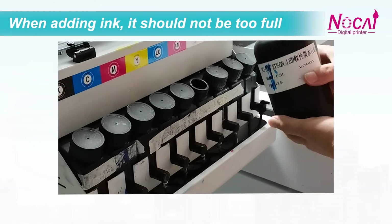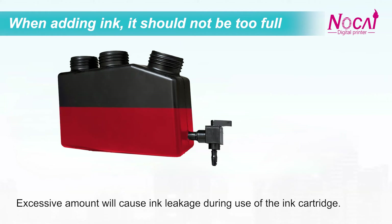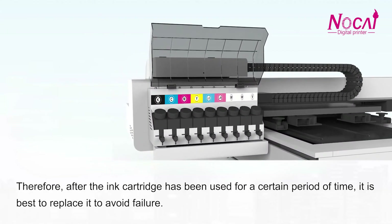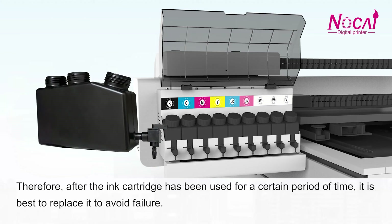The second precaution: when refilling ink, it should not be too full. The frequency of refilling is best kept small in amount but done many times, so as to avoid ink waste. Excessive amounts will cause ink leakage during use of the ink cartridge. Therefore, after the ink cartridge has been used for a certain period of time, it is best to replace it to avoid failure.